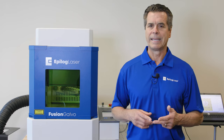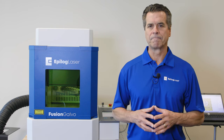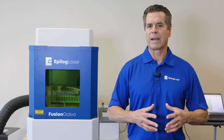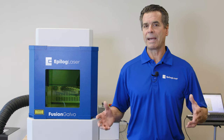And of course, like any Epilogue system, we can use non-proprietary software for graphic creation — CorelDRAW, Adobe Illustrator, InDesign, Inkscape, Bartender, Engravelab and many more. We're really excited to show you the machine today. We're going to do a tour of the machine, talk about the software, and we'll be running some jobs. So with that, let's get started.